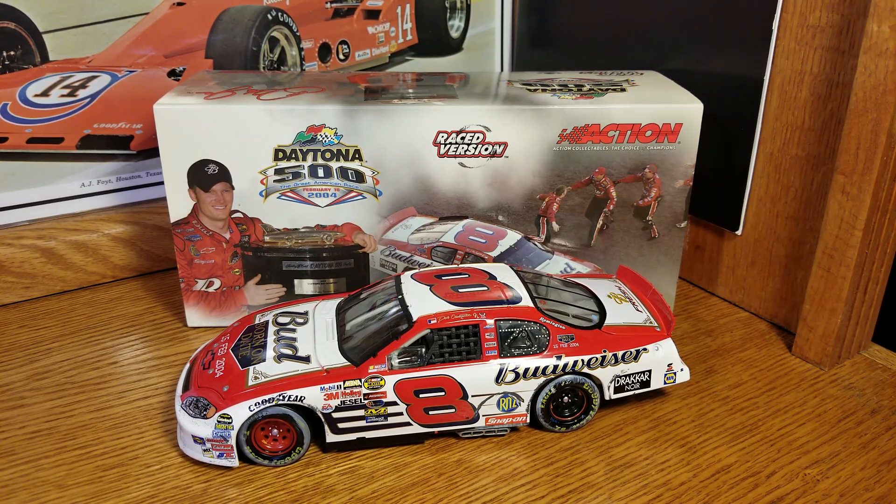Hey everybody, welcome back to another DieCast review.